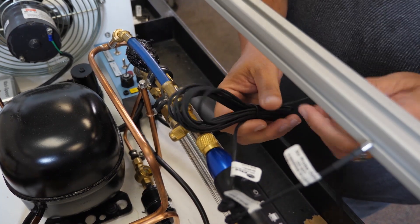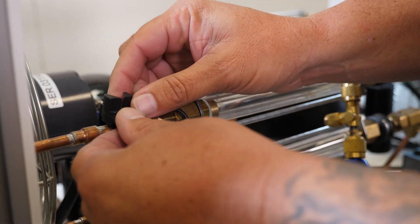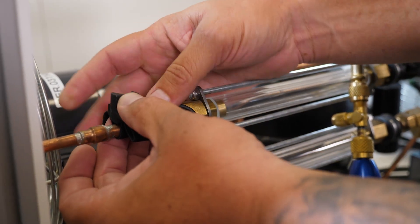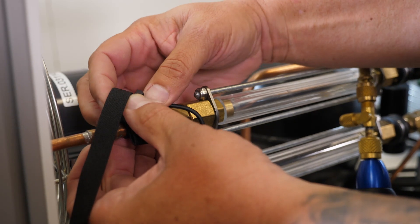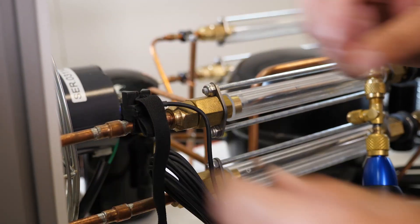Now for the thermistor — to apply it to the suction line, place the thermistor up on top, wrap the strap, and simply pull it through the V, and you're attached.